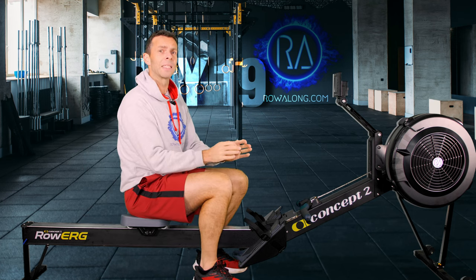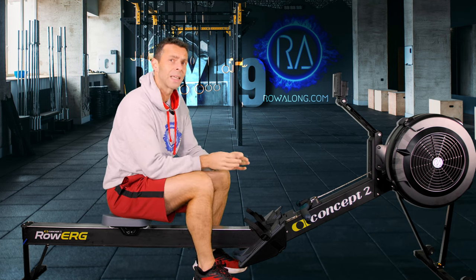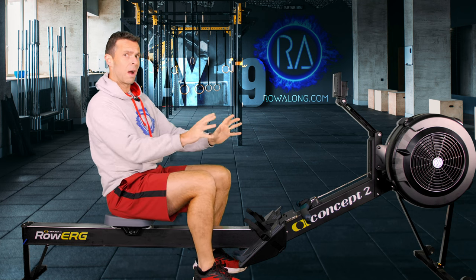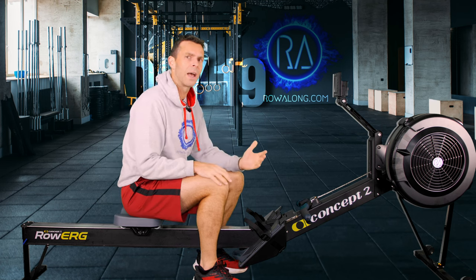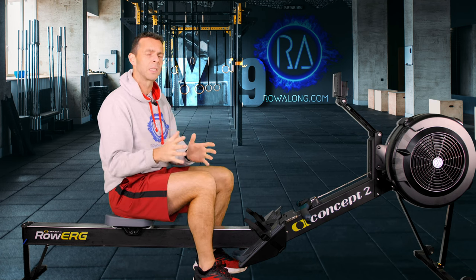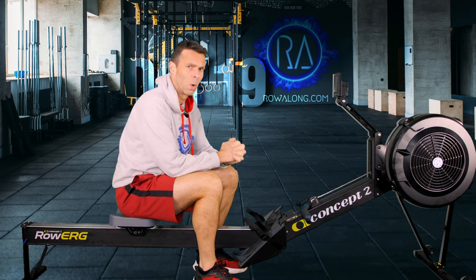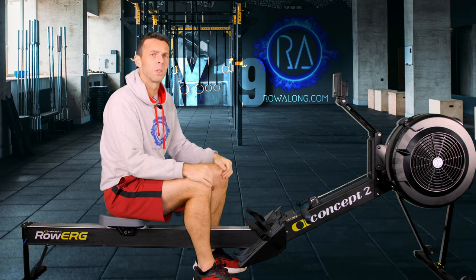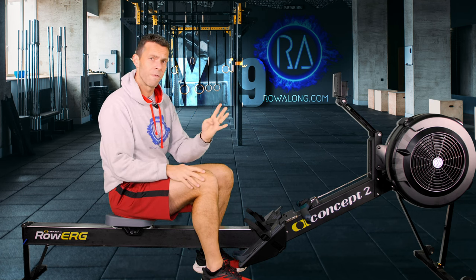That middle 26 strokes per minute chunk is when this is going to feel tough — that's when everything starts to feel like a lot of hard work! But then you get to slow down to the 22s and then the 18s, and that's what stops this from being a max intensity workout. Before we get into the workout, we need to make sure we're nice and warm, so we'll do a 4-minute warm-up.